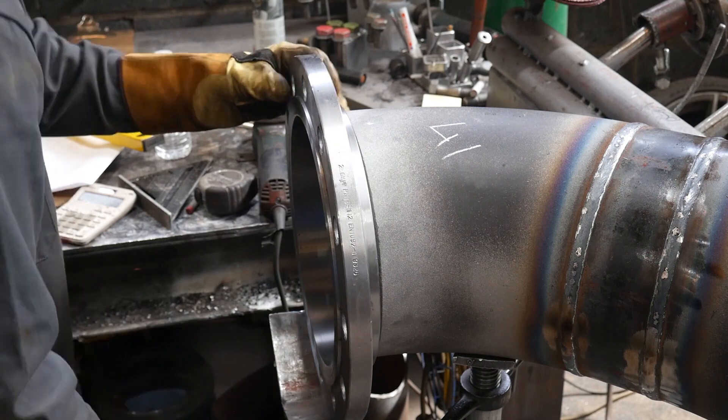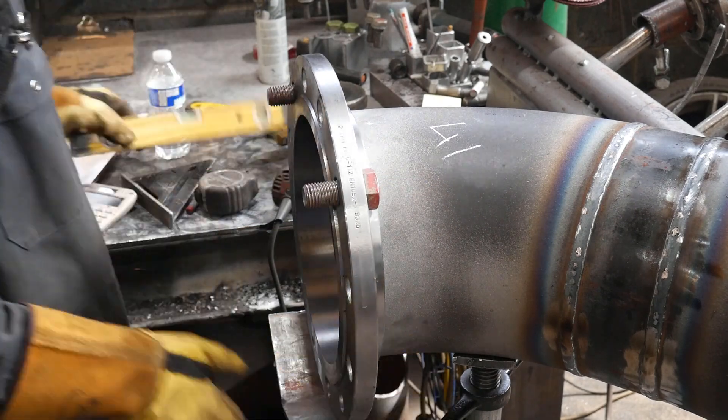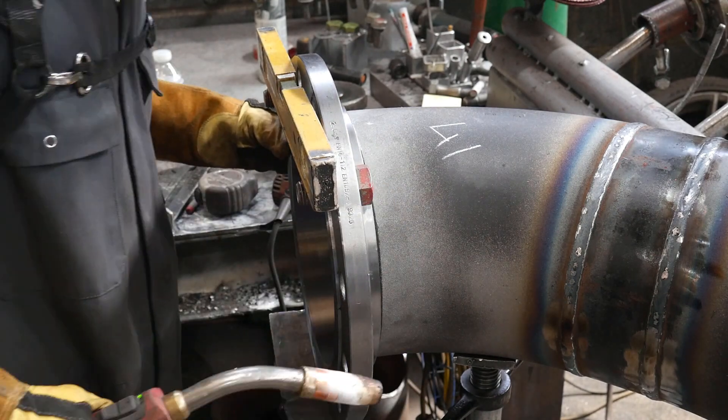I put a chalk mark on the back so I don't have to check again — I just line it up to the chalk mark when I'm ready to put the flange on. Same goes for the flange on the 45: put the mark on the back, tack it, pull the flange out, and then tack the bottom.